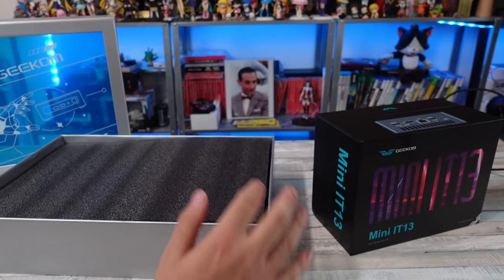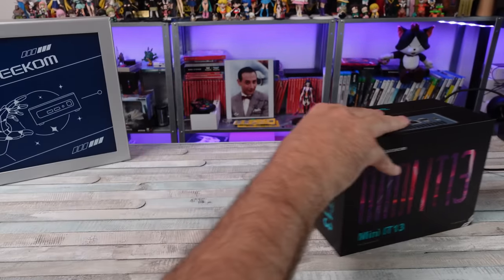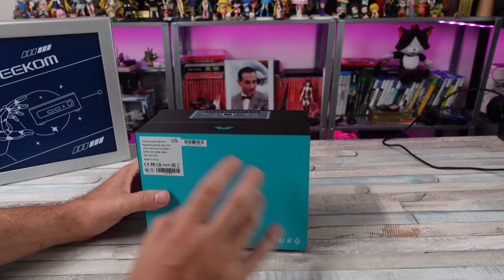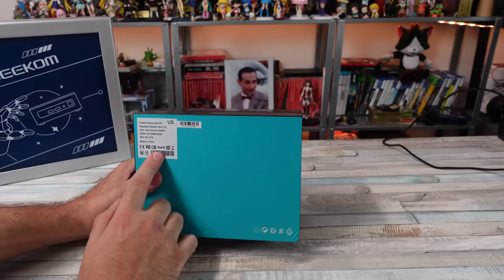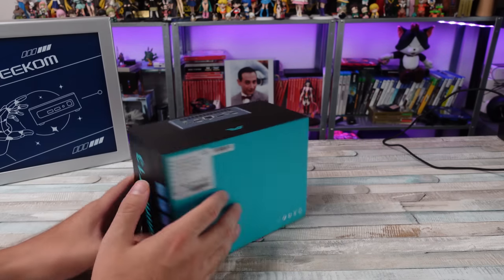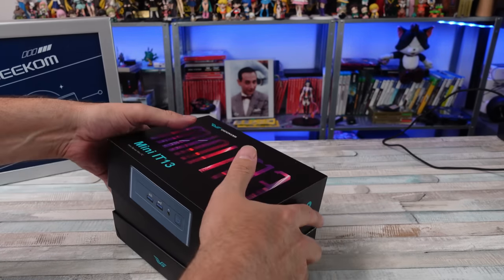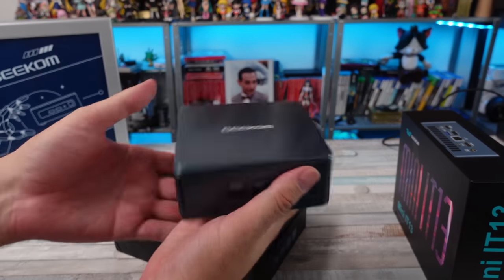Let's get into this mini PC, the Mini IT13. They have a few of these, all 13th gen, but we're looking at the i9. We got a 2 terabyte SSD and 32 gigabytes of DDR4 RAM. Let's open this thing up, get it set up, and try some games on it real quick just to see what it can do.